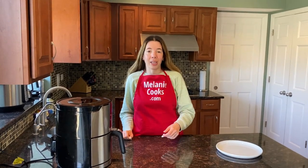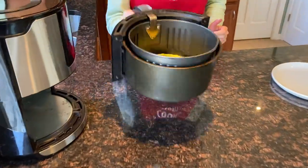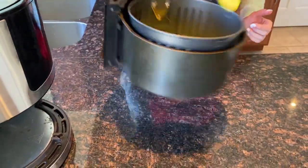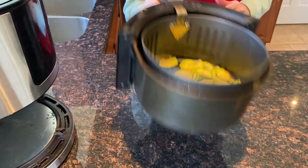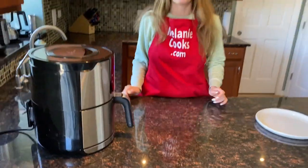Halfway through the cooking time, let's take out the air fryer basket and shake the zucchini chips so they cook evenly. Then put the basket back in the air fryer and let them finish cooking.